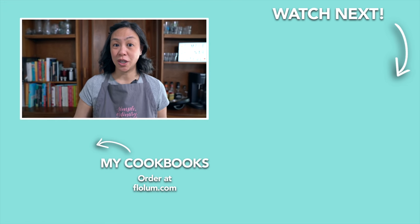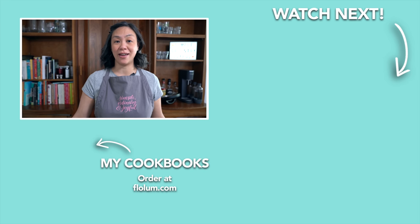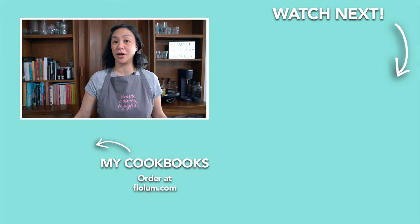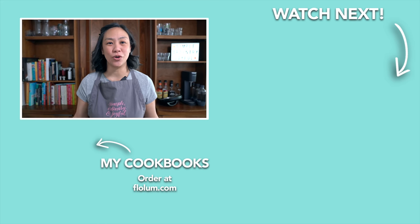I hope you guys will give this super simple recipe a try and that it helps with your question of what's for dinner tonight. Check out my other Asian recipes and we'll see you over there.